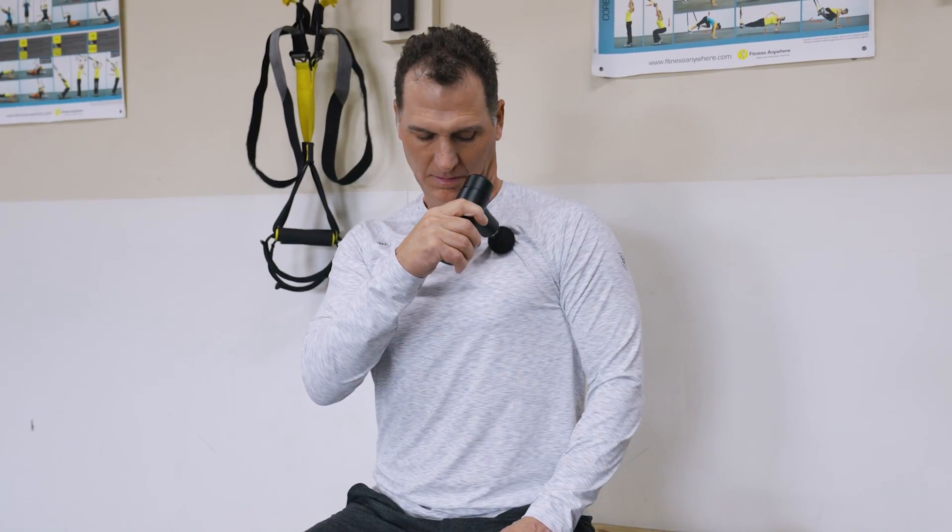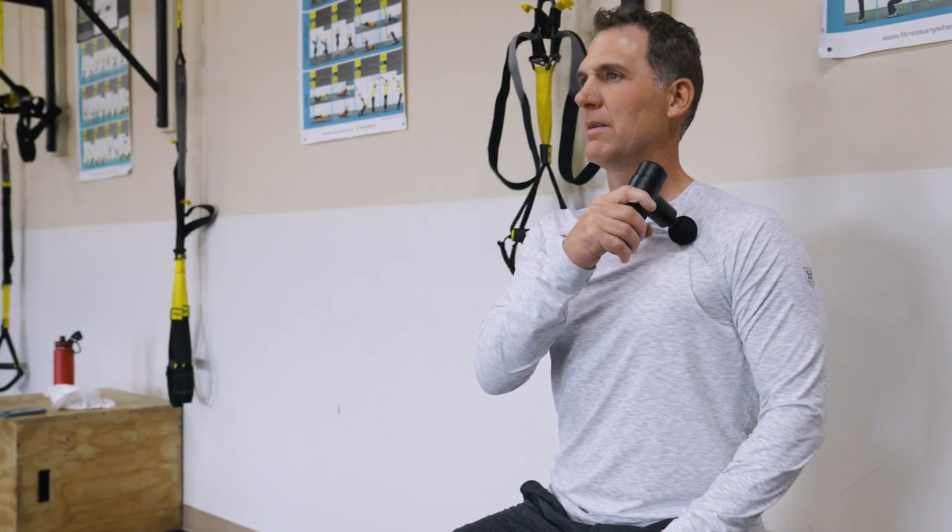It's important to remember to only use the massage head on soft tissues. Avoid sensitive areas and use caution with your joints, along your spine, and on your neck. Just like a workout, it's best not to overdo it.